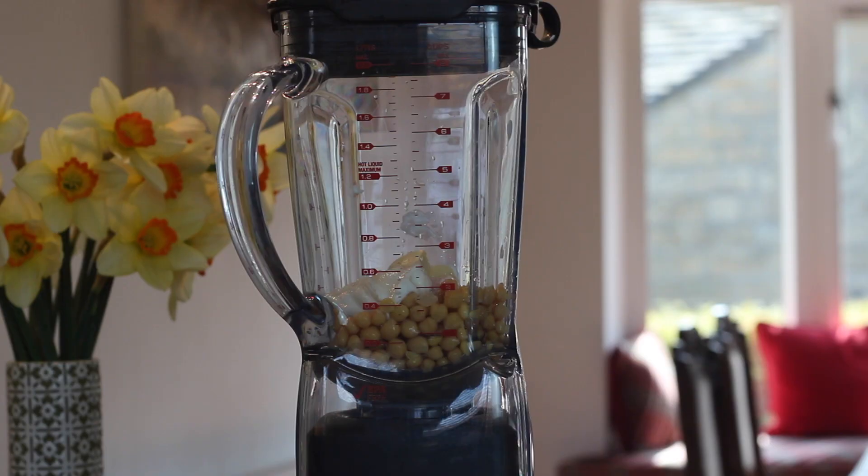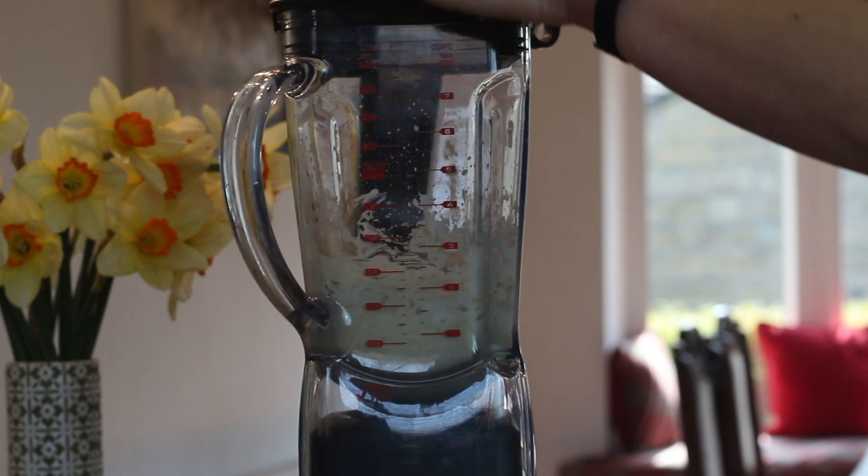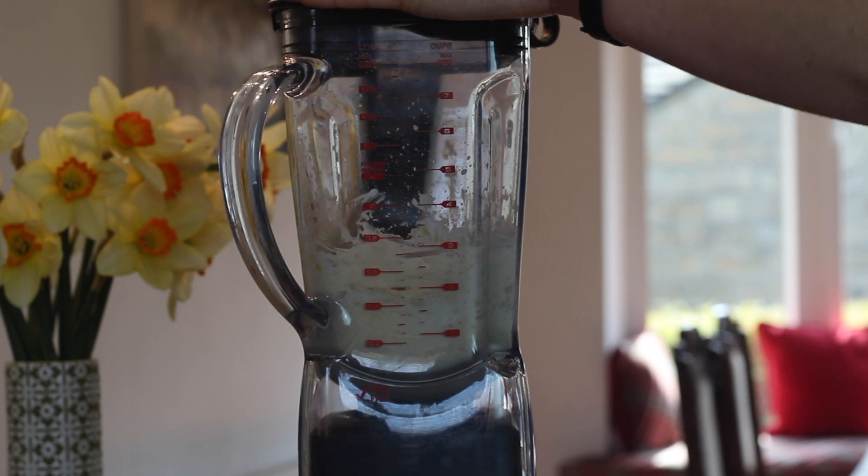Blend everything together. If you want it slightly creamier — which my boyfriend personally prefers — just add some of the chickpea water from the can, or a tablespoon or two of water, or a little bit more yogurt. I prefer my hummus a little bit chunkier though.